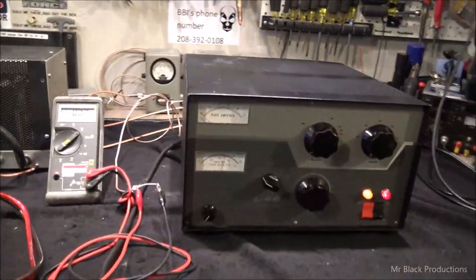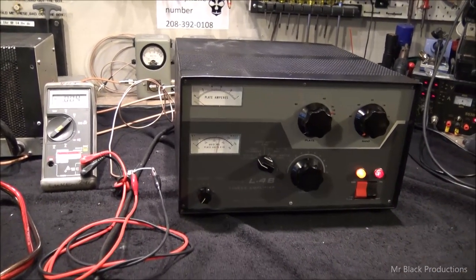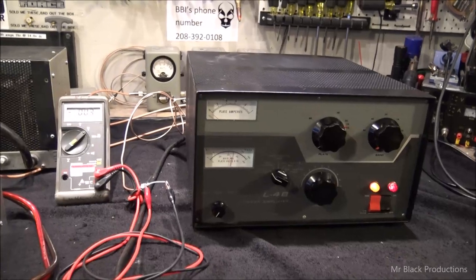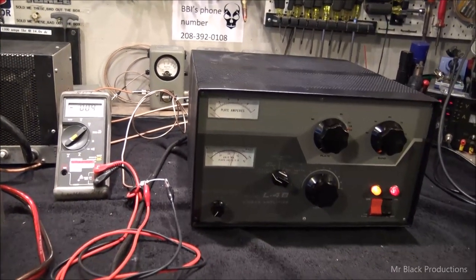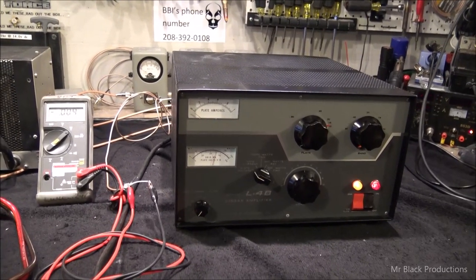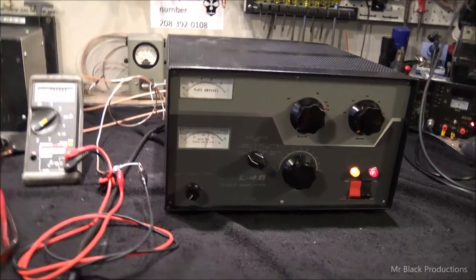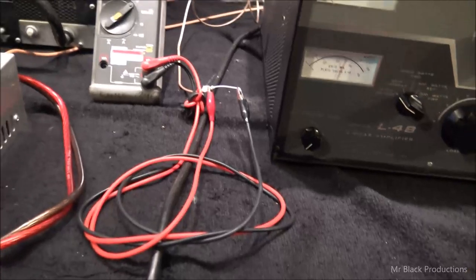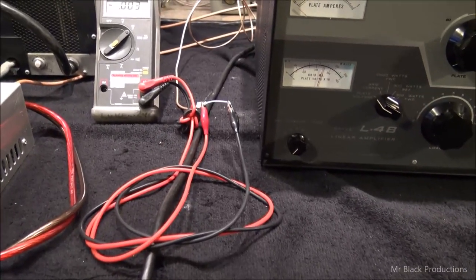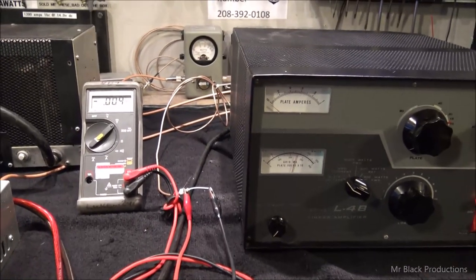Here's your power supply. Out of a scale of one to ten, this is about a 9.2 to 9.5 as far as Drakes are concerned. The cabinet isn't butchered, still has all the stock screws, everything is fully functional — no dents, no dings, no rust, no drama, no damage. So now what we've got here is a voltmeter hooked up to our ALC or AGC circuit. As we create power, it's going to show us negative voltage.